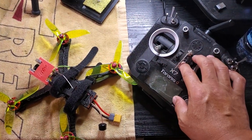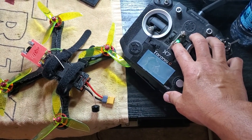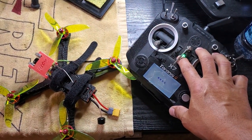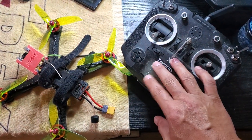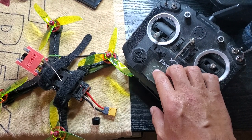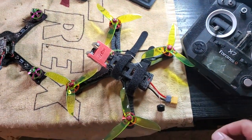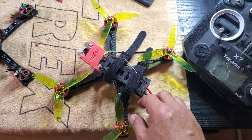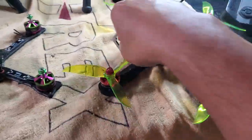Over here I've got the QX7 Taranis — you can see it works. I just had something land on it and shattered the outer screen, but the LCD screen is beautiful, perfect, working fine. Gimbal's beautiful, perfect. And I'm gonna have it paired up with this here, which is one of my originals.